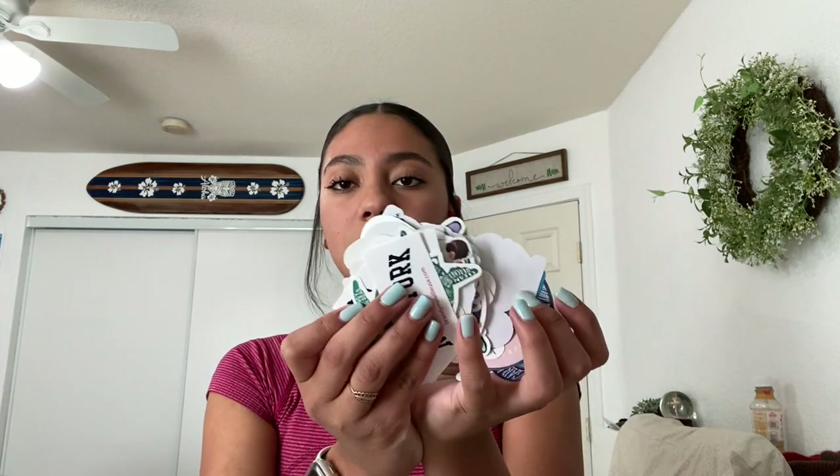I have a whole bunch of stickers from Charming Shark, Brandy Melville, Sea Candy, and Pura Vida — just a whole bunch of stickers as you guys can see. I'm going to be going through all of these and deciding which ones I want to put on my Hydro Flask.